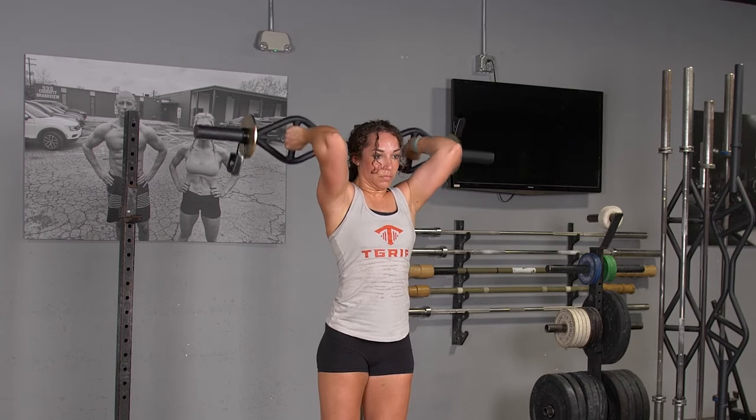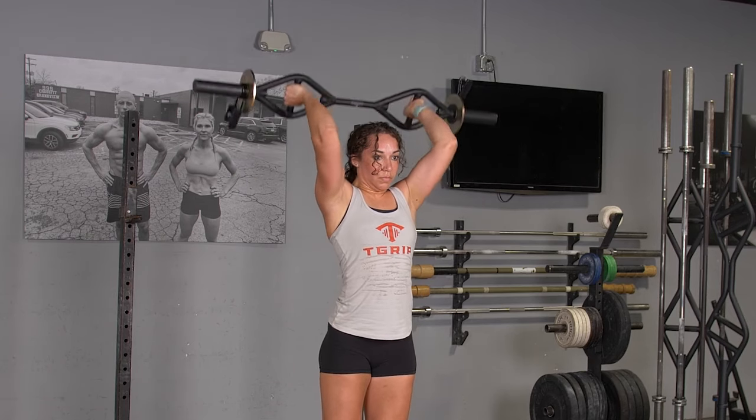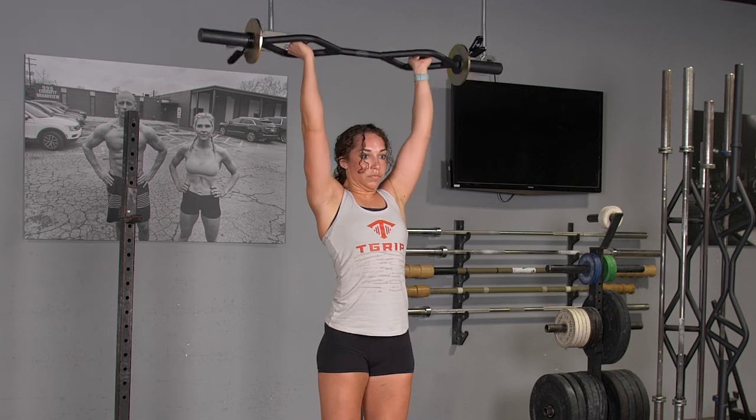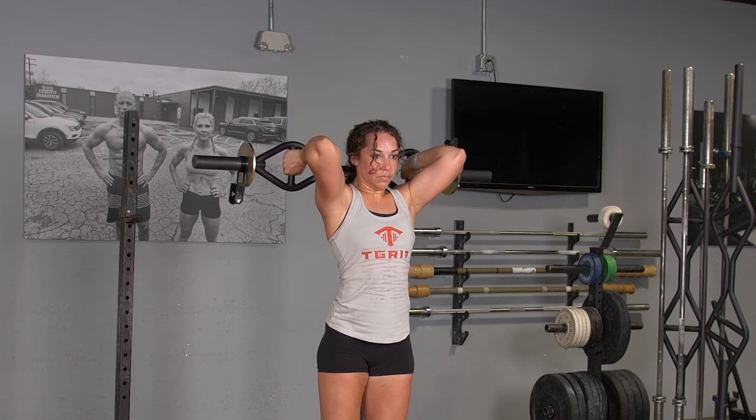To complete the overhead triceps extension with your original T-grip bar, begin with your arms extended overhead holding your T-grip bar with a hammer grip.